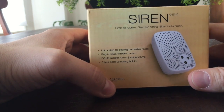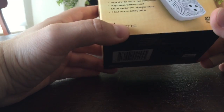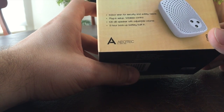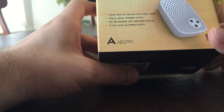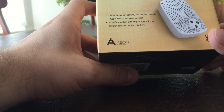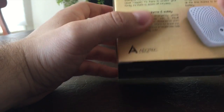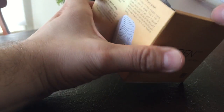So this is a siren — it's an indoor siren. It plugs into a power source, so any kind of outlet will work. It's up to a 106 decibel speaker with adjustment for volume, and it also has LED lights, so it's not only a sound alarm but also a light alarm package.